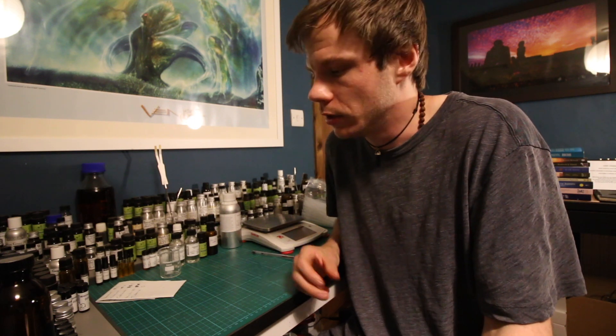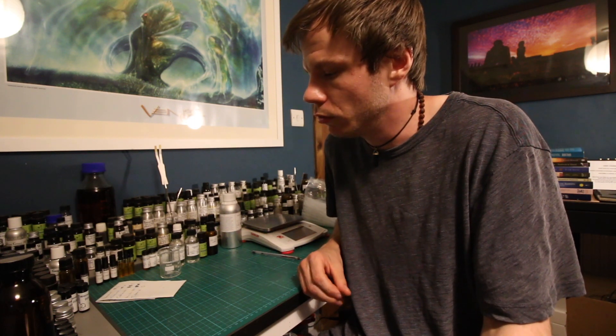Hey everyone, welcome back to another video. Today is a tutorial — I'm going to show you how to make a perfume at home, made super easy and simplified. No need to go and buy a fancy scale or anything, no mathematics. We're going to do Mandiaftel style with drops, because it's easier for you guys at home. You don't need to spend loads of money — these materials are inexpensive.